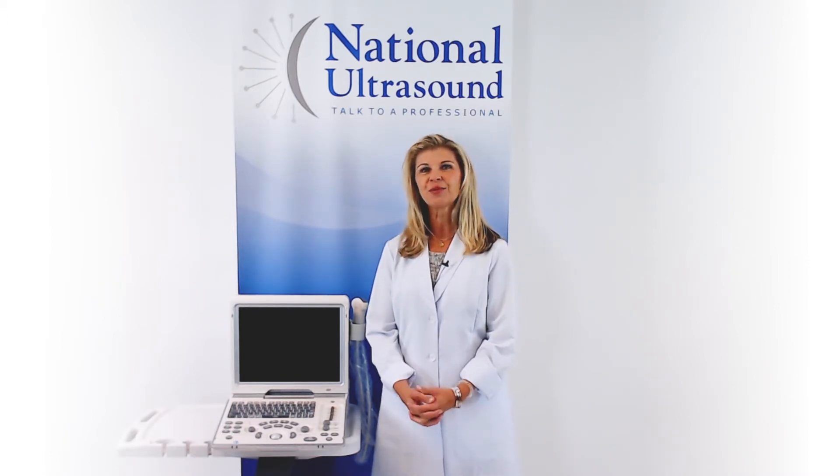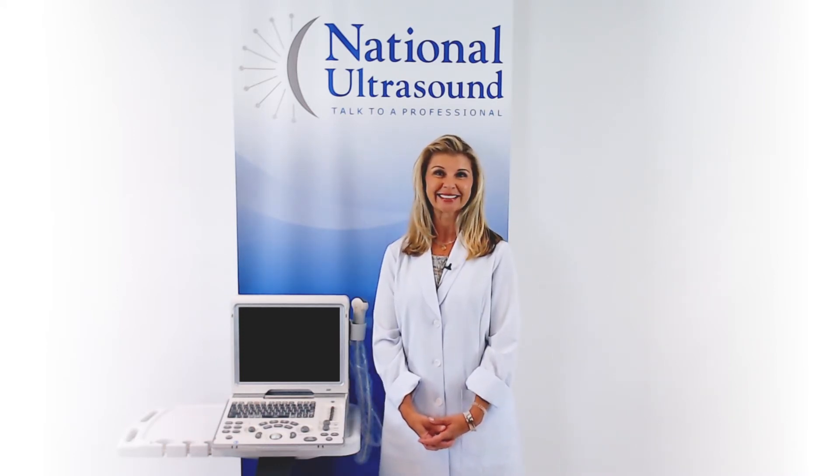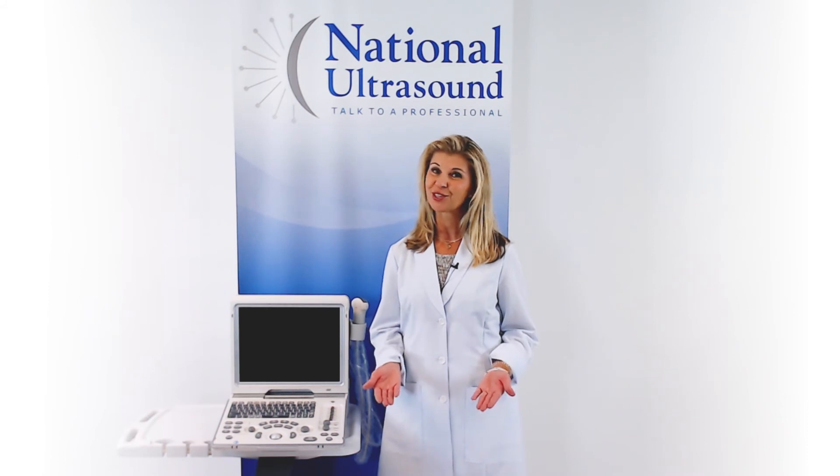I hope this Mindray Z6 review has helped you when comparing ultrasound systems for your purchase. Please comment with questions or contact us through the link below. And don't forget to like and subscribe for our future videos. Have a great day!